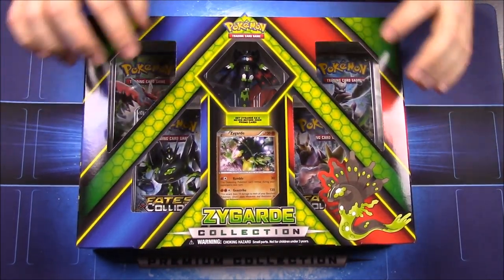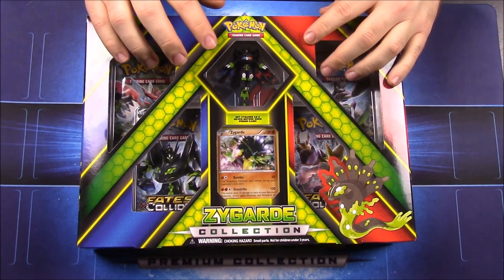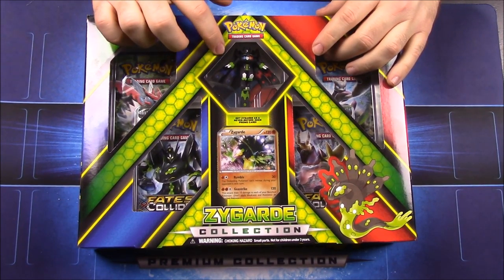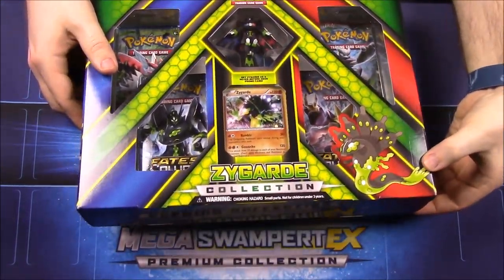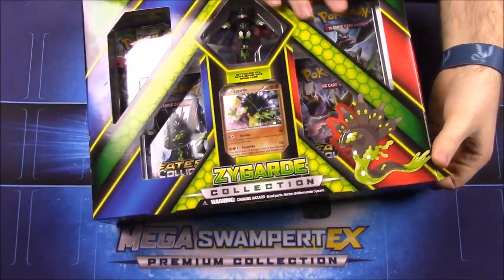When I first started doing Pokémon cards we did a set on Xerneas and Yveltal, so now we've got Zygarde to go with it. And it just looks really cool — I like Zygarde a lot, I like the look of it.